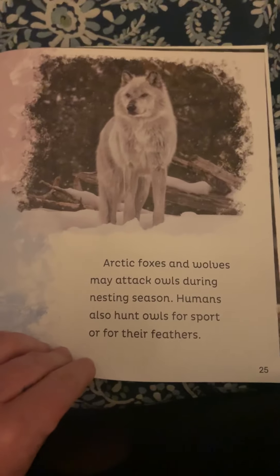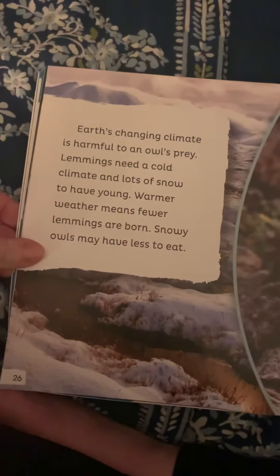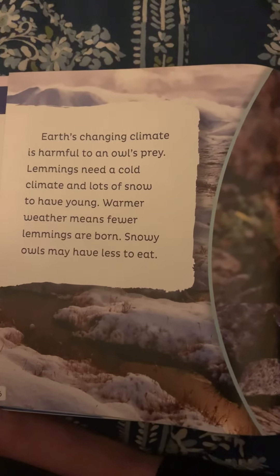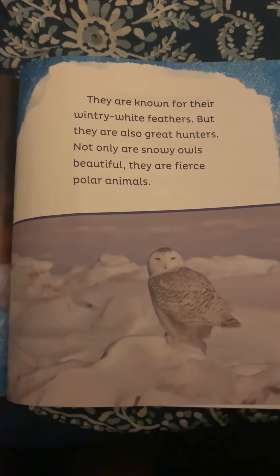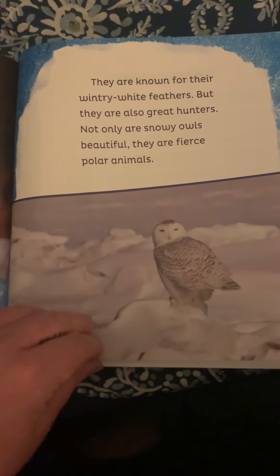Staying safe. Snowy owls can live up to 10 years and have few predators. Arctic foxes and wolves may attack owls during nesting season. Humans also hunt owls for sport and for their feathers. Earth's changing climate is harmful to an owl's prey — lemmings need a cold climate and lots of snow to have young. Warmer weather means fewer lemmings are born, so snowy owls may have less to eat. Look at this guy — this is a lemming, he's cute! Snowy owls are one of the few animals that can live in the snowy Arctic. They are known for their wintry white feathers, but they are also great hunters. Not only are snowy owls beautiful, they are fierce polar animals.